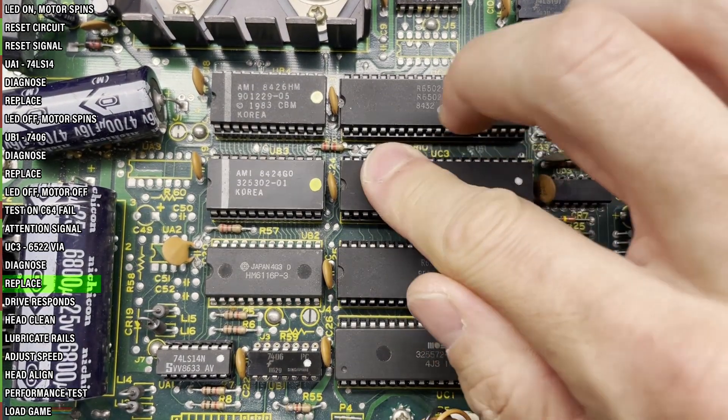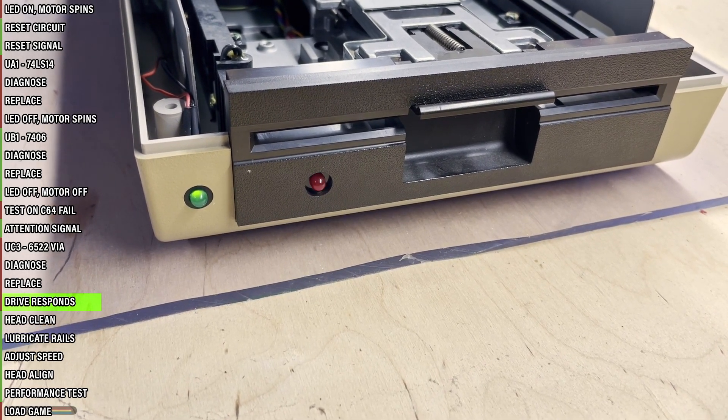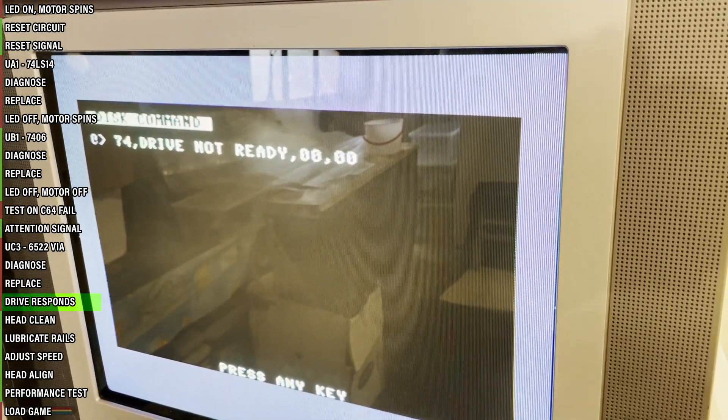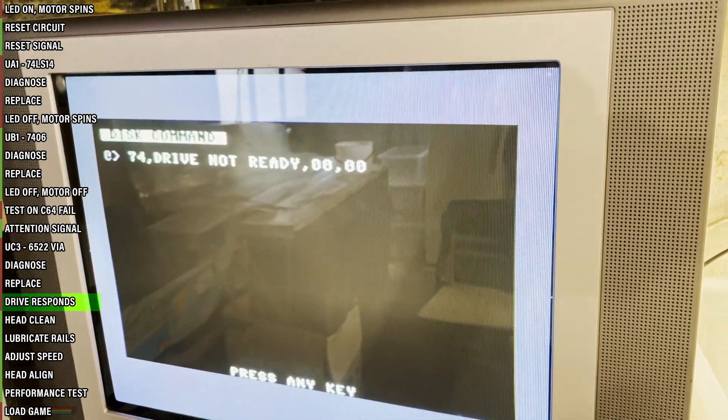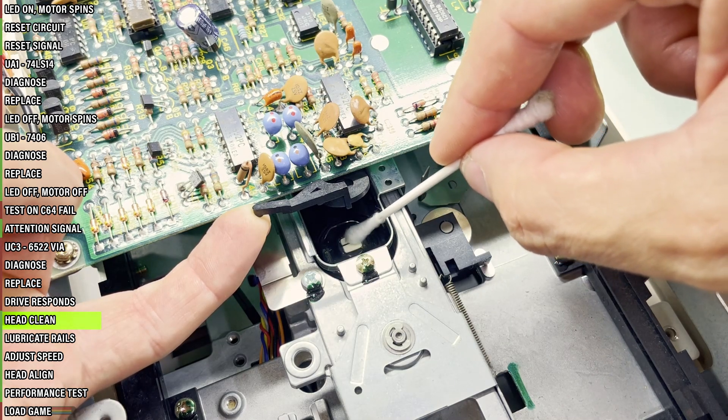New VIA in. We have error blinking — this means the drive is finally able to communicate with the C64, but since there is no floppy in the drive, it throws an error. All right, we're nearing conclusion, just a few more things to do.